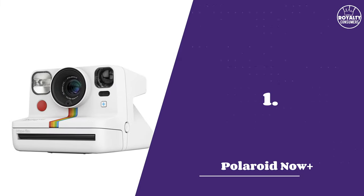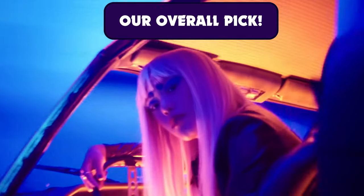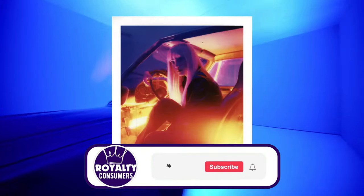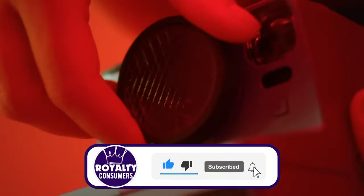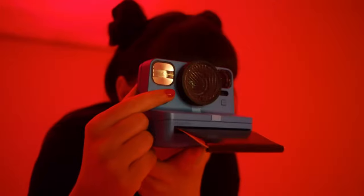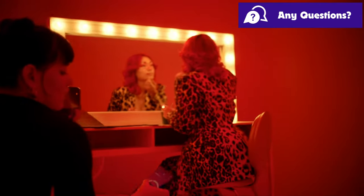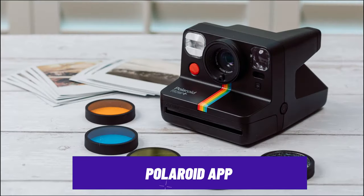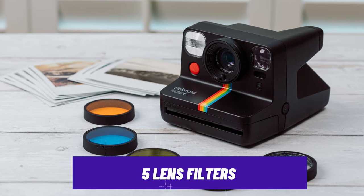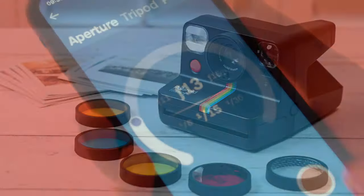Our top pick is the Polaroid Now Plus. While our list has mainly featured Fujifilm, this Polaroid camera stands out for all the features and advancements Polaroid has made in recent models. With this instant camera, you can easily control all camera settings and exposures automatically, thanks to the Polaroid app that uses Bluetooth connectivity. The camera also comes with five lens filters that you can attach to match your mood and aesthetics, giving you the flexibility to create different effects.